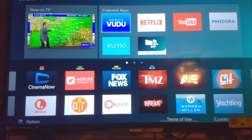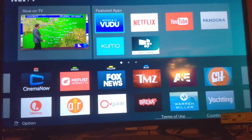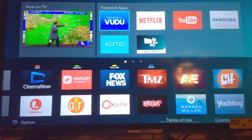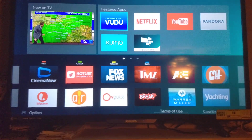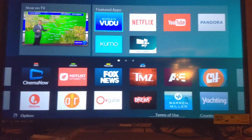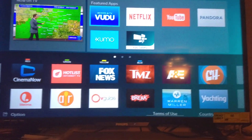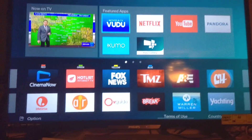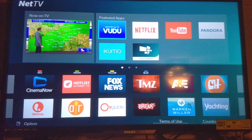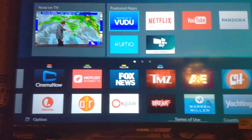Hey, what's up everybody? It's your boy Two Phones back again with another cord cutting video. Now this is the Philips TV. I haven't talked about this smart TV, but yeah, I think you get this at Walmart and Best Buy for like a very low price, like $250, $300, somewhere in that price range. It's really affordable, more affordable than your high-end smartphone.